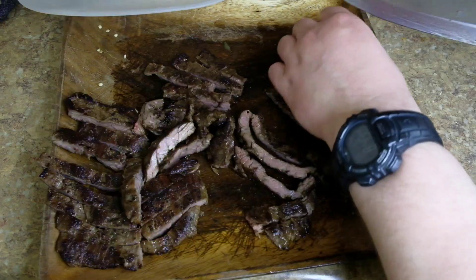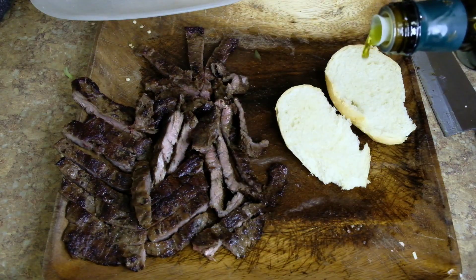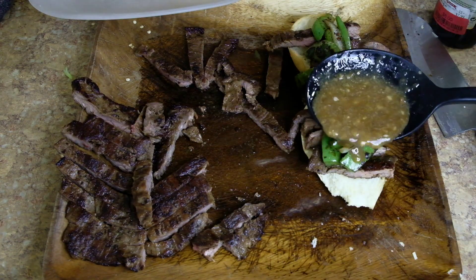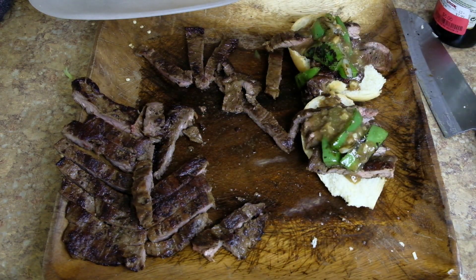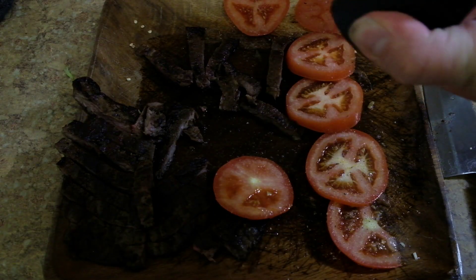And we're going to take that gravy, stir it around, chop up that steak, move it aside, and take a piece of bread — a little bit of olive oil, spread it about. Steak on there, vegetables on there, gravy on top of that. Then we're going to take a tomato and slice it into thick slices, salt and pepper.